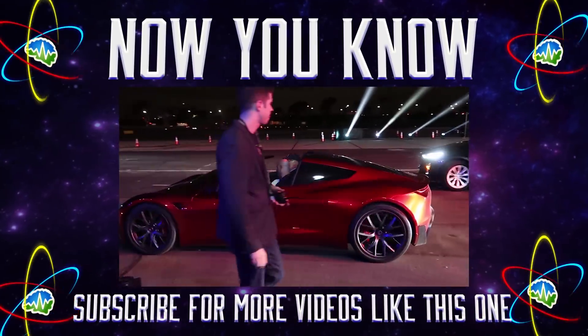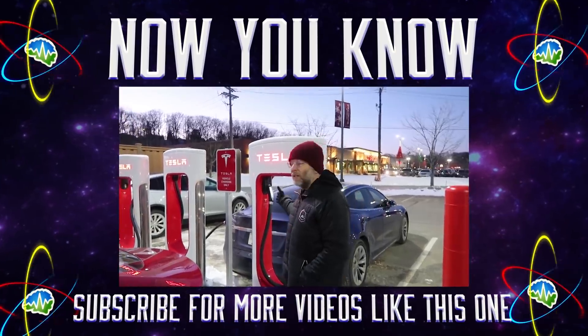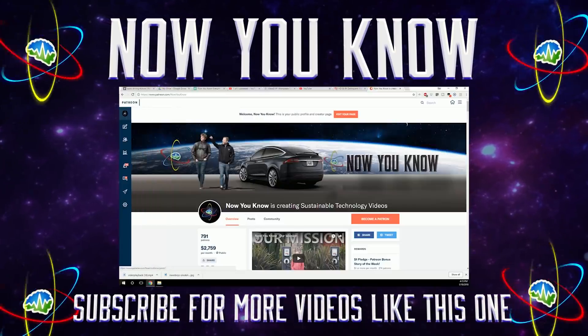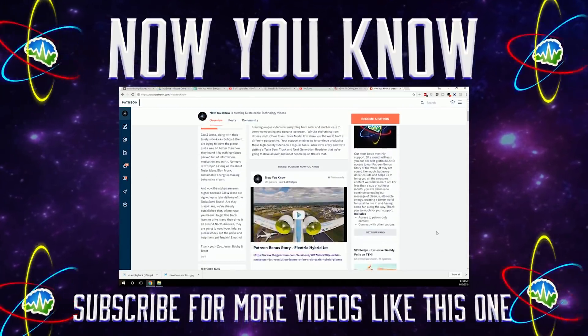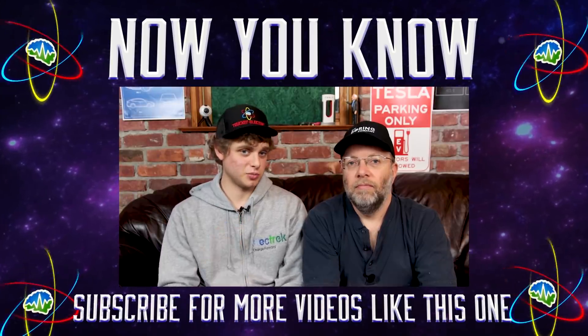Thanks so much for watching Now You Know. We work hard to bring you videos about things we think you'll find useful, but we need to know from you what you want to see, so leave your comments below. Don't forget to go over to our Patreon page where for as little as a buck a month you can watch our Patreon bonus story every week on Tesla Time News. Thanks again, we'll see you soon.